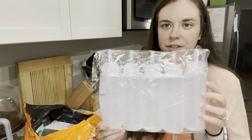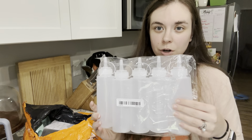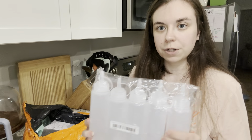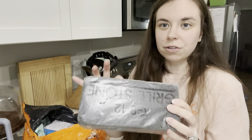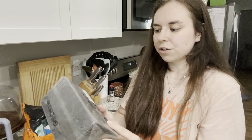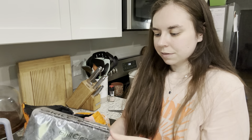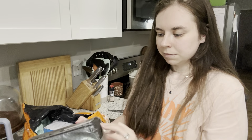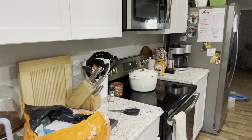My husband asked for these Blackstone squeeze bottles to put oil, butter, and water for cleaning it better. I also got a drill stone for cleaning his Blackstone — and I'm pretty sure that's what the powdery stuff all over my package is, since it wasn't wrapped properly and was breaking off. I'll give him that and make him take it outside.